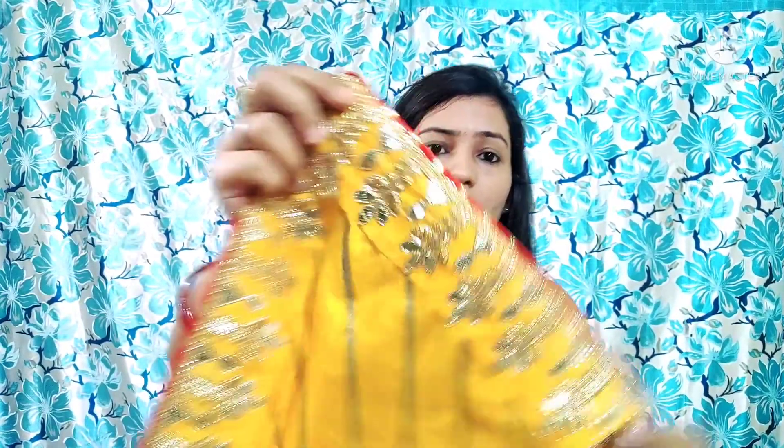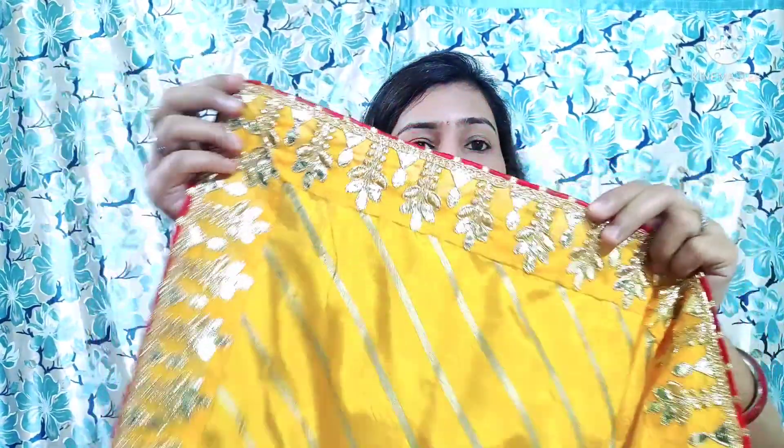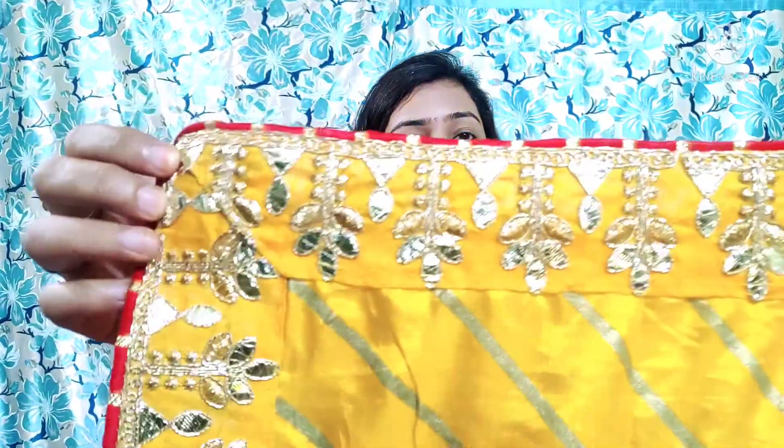I will show you the whole saree so you can see the type. Throughout the entire saree you will see a border and work. There is another border on the side of the border. The border is a golden color, but you can see a little silver with the yellow. If you take a red color blouse, it looks good with yellow.